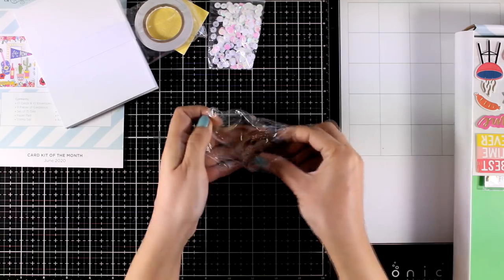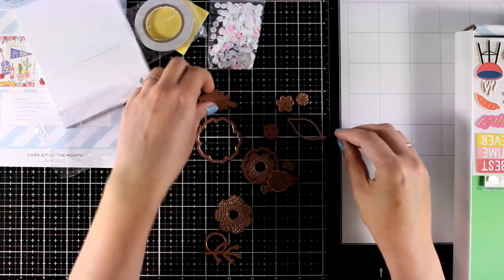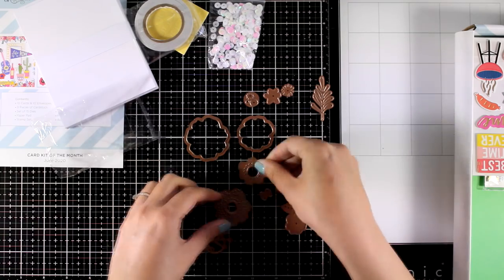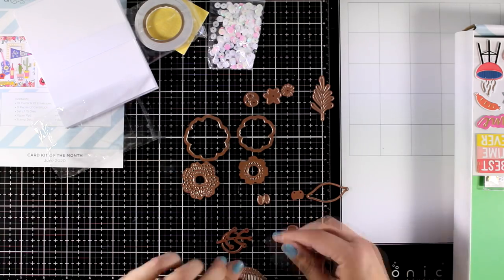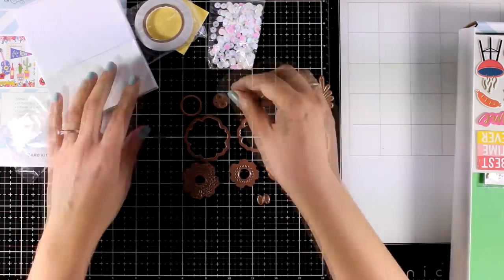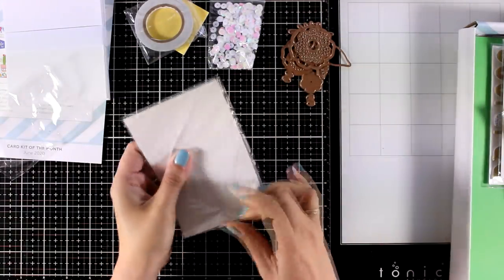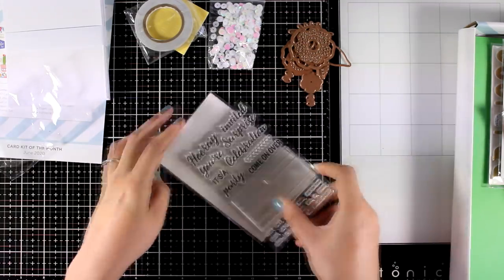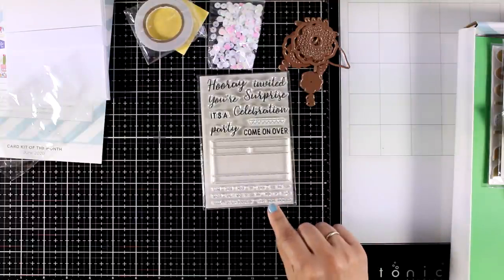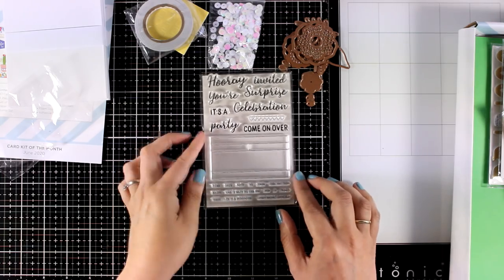Let's take a look at the dies — these are really versatile. They are flowers that you can layer; there are different layers for each flower and you can use them separately or combine different colors. They make beautiful flowers. You get leaves as well, and different sizes of flowers. The stamp set this month is full of sentiments — it is perfect for party invitations. It even gives you a table that combines different fonts, smaller and larger, where the smaller ones fit inside the table.